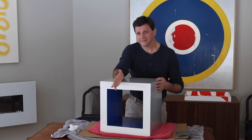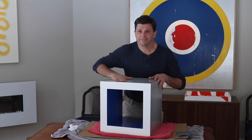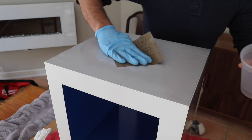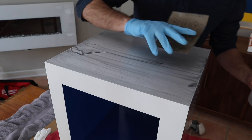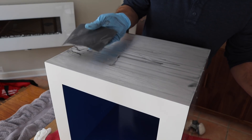It just always seems to work good and it's a nice finish. I'll get started by first sanding off the old finish. I'm going to wet sand it because I'm working in my house. I'll start out with 220 and then finish up with 320.